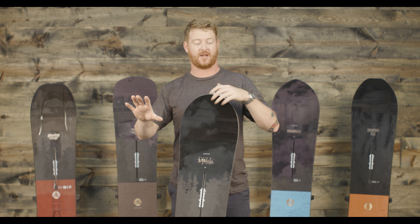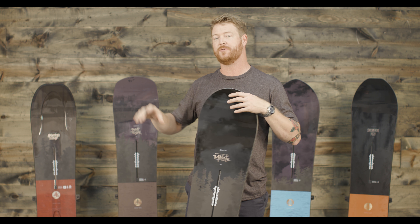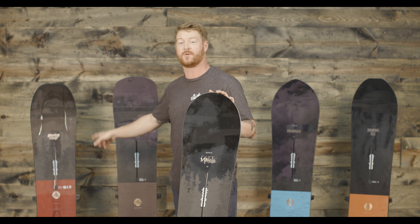And if you like a board that has a lot of torsional softness in the tail and lots of thickness and structure in the nose, the Working Stiff that Dave Downing helped design is a dream come true.